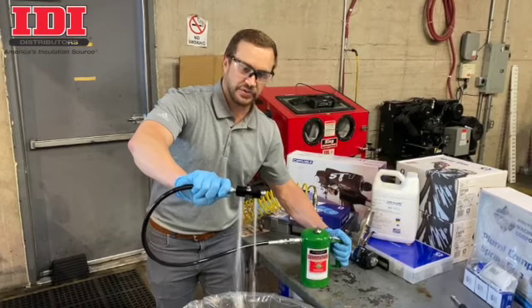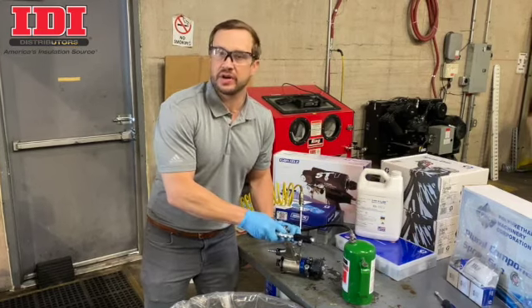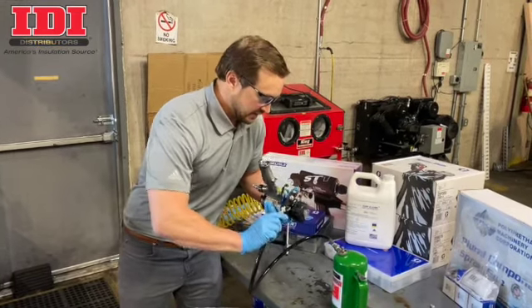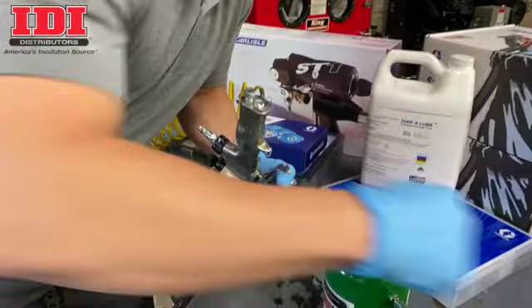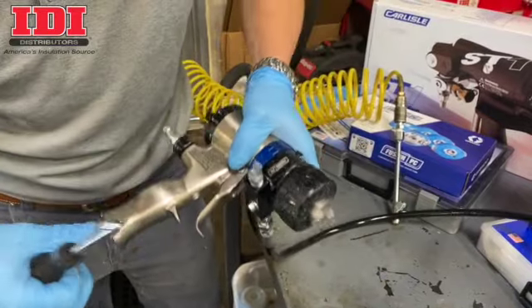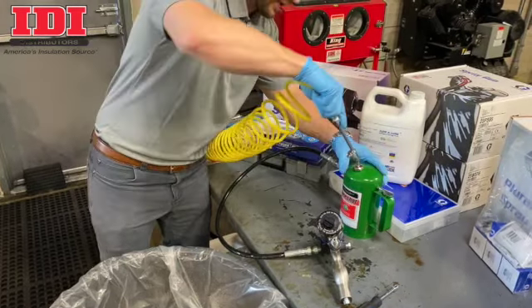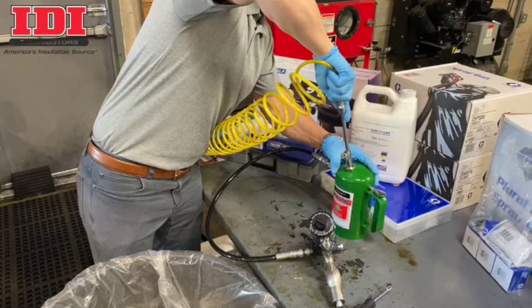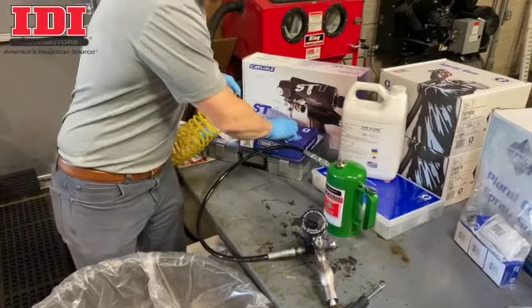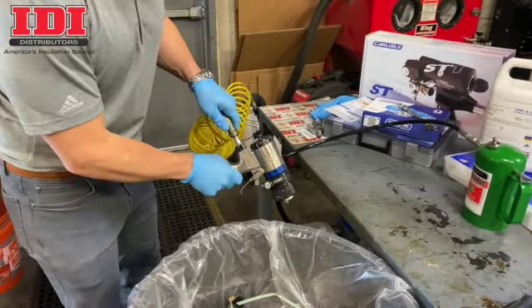When I pull this trigger, both chemicals purge through. We used this gun yesterday for a spray foam training class here. I am going to hook this gun up to this manifold just like you would hook it up onto your spray hose. We screw the gun on. First thing you have to do, since we just purged out a little bit, I'm going to go ahead and fill this back up with air — pressurize that canister until it can't take any more air. Then I am going to hook my gun up to the air to be able to actuate the piston.